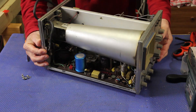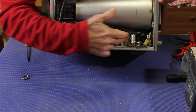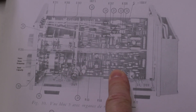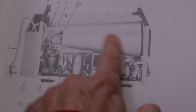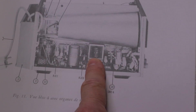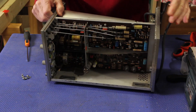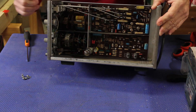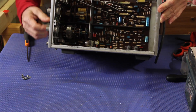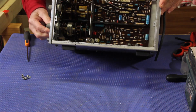So here we have the cathode ray tube that projects the image on the screen, the high voltage circuitry, here the Y amplifier and here the X amplifier and the sweep control. On the other side there's the tube and the high voltage section with power supply. On this other side we can see the amplifiers, the low voltage parts and the low voltage circuitry, with these beautiful selectors for the amplitude and the frequency.